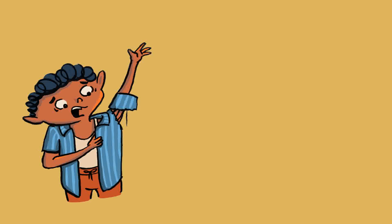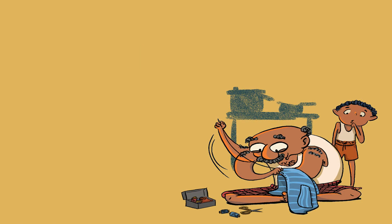Oh no! The seams of Shyam's favorite shirt have come apart. 'I can't wear this shirt anymore, Thatha,' he says. 'Of course you can, silly,' his grandfather says. 'We can repair it.' Thatha takes a needle and a spool of blue thread and shows Shyam how to stitch the seams together.